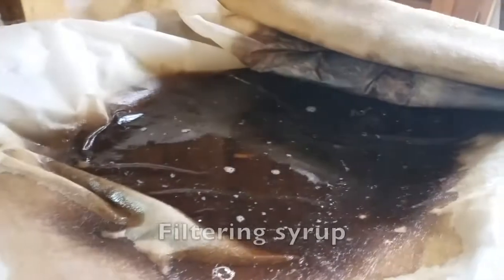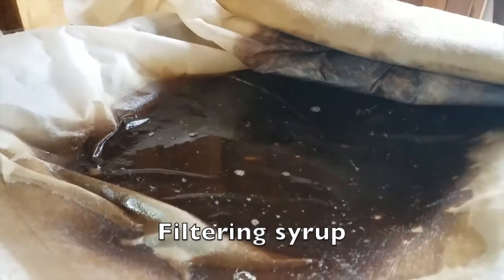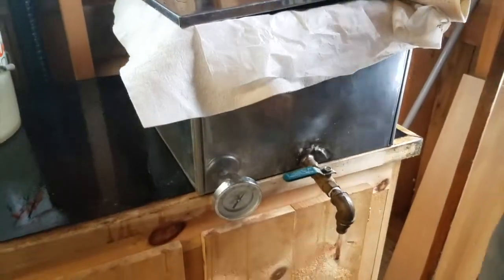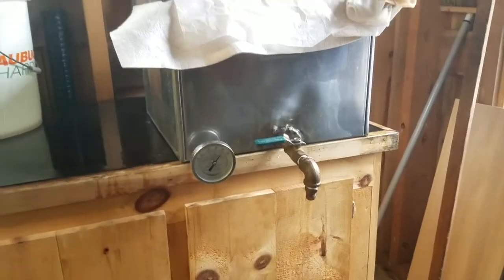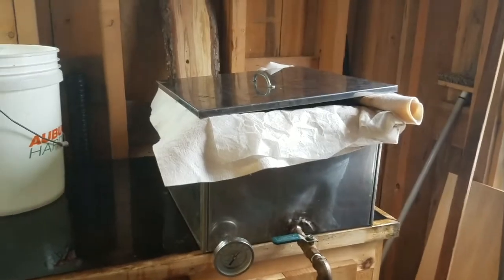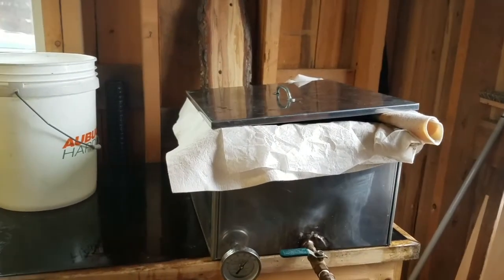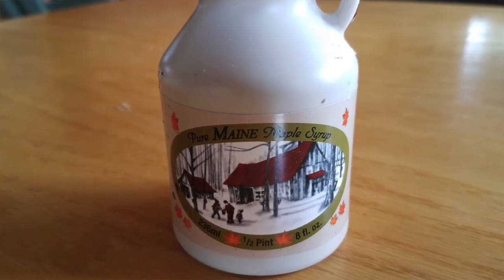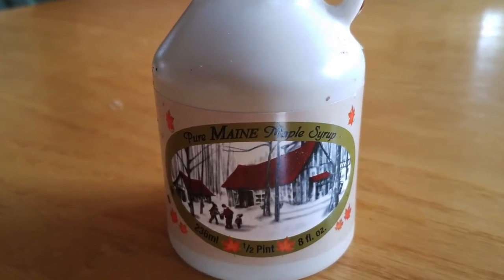There are minerals, and this is what's called niter or sugar sand. We need to take that out because it would make the syrup cloudy in the bottles and kind of gritty. It's just a felt and paper filter to remove the niter. Then we draw it off, take it up to the shop, and reheat it to bottle it — at least 185 degrees, which sterilizes the bottles and the product as it goes in. That's all it is: tree sap and fire.